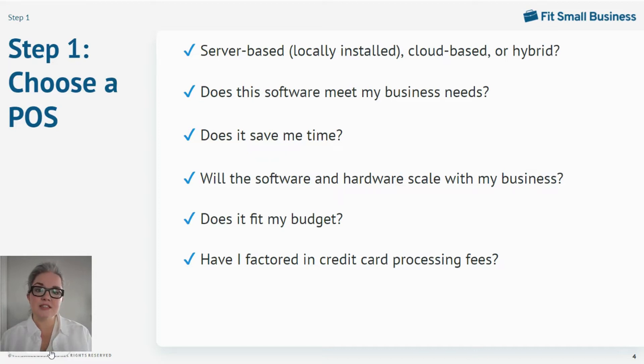If you choose a cloud-based POS that runs on iPads, then you can generally self-install. And sometimes simple hybrid installations can also be self-installed with some guidance from your POS provider. But server-based, locally installed systems are locally networked through Ethernet connections and generally all require professional installation. So keep that in mind.